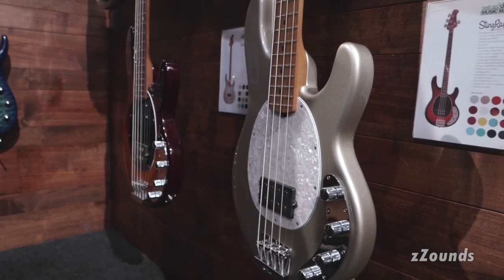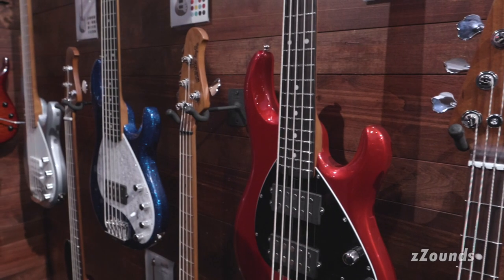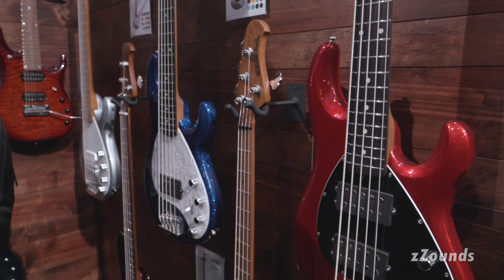These finishes are all available in March 2020 and they're all available in both four string and five string on our Stingray Specials, which feature the 18 volt preamp, three band EQ, neodymium magnets inside the pickup, and lighter weight tuners.